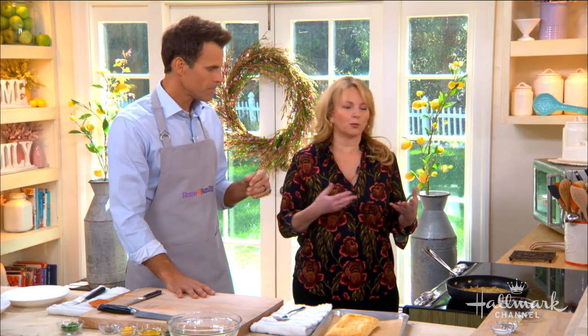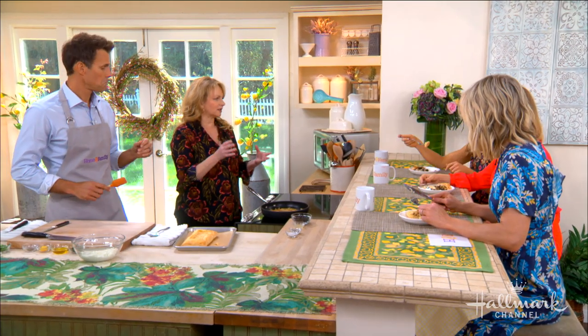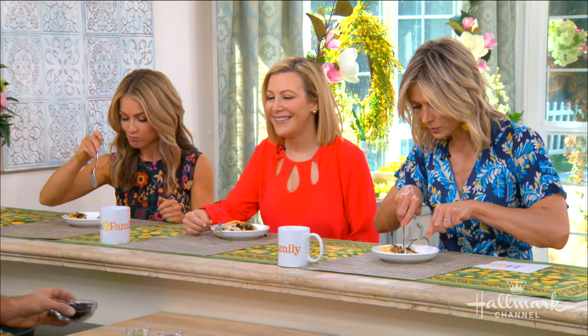As you sauté the fennel, the flavor softens, gets sweeter, more developed, almost caramelized. When you cut it, you take off the very outside because sometimes it's dirty and has some spots — you want to make sure it's nice and clean before you use it.